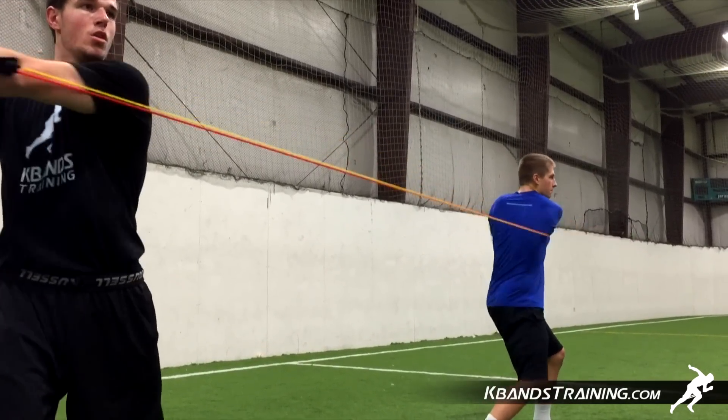To grab your set of KB Power Bands, head to kbandstraining.com. They've got great snap clip resistance ends that are going to allow you to clip to a fence, partner's handles, and be very mobile with your training.